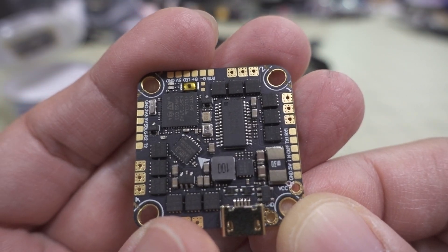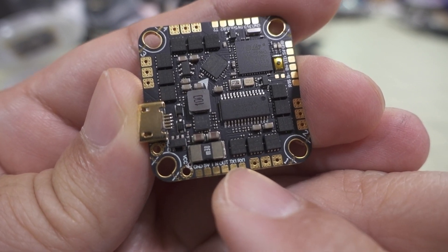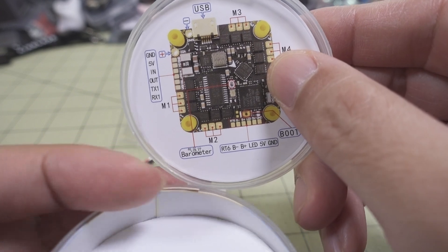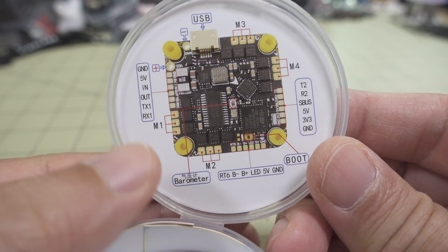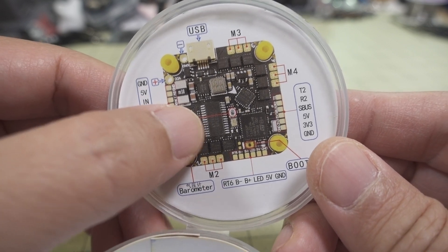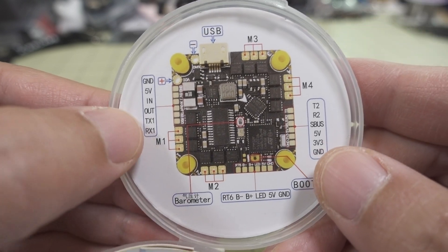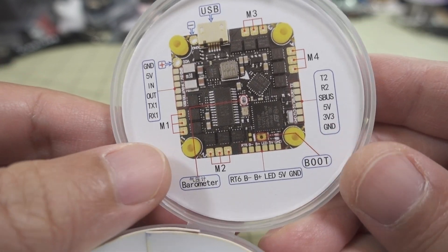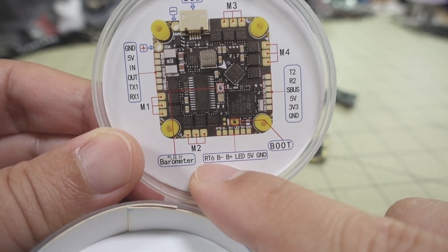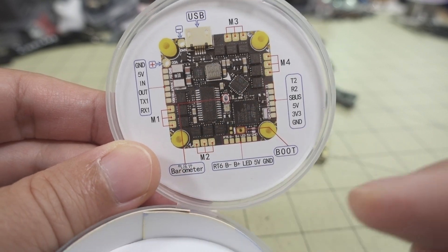The layout of the board is pretty simple and basic. Everything's nicely labeled and it comes with a wiring diagram. There's a 5-volt regulator and Betaflight OSD for analog builds. You've got your UARTs over here, LED, buzzer, and RT6 which is going to be one of the soft serials. And here's the barometer.